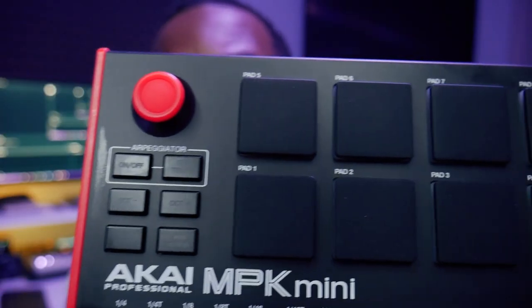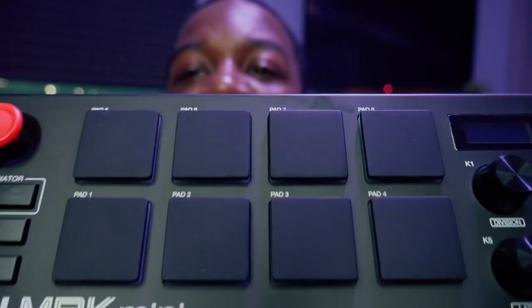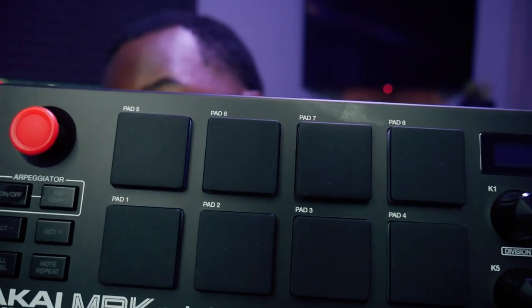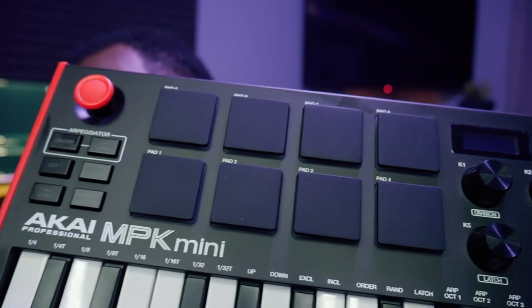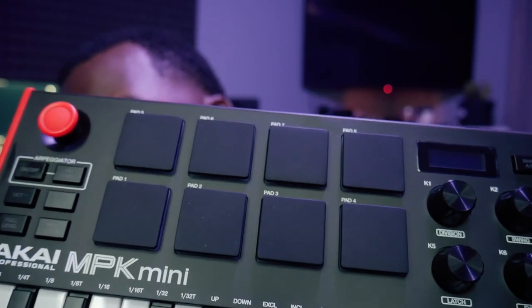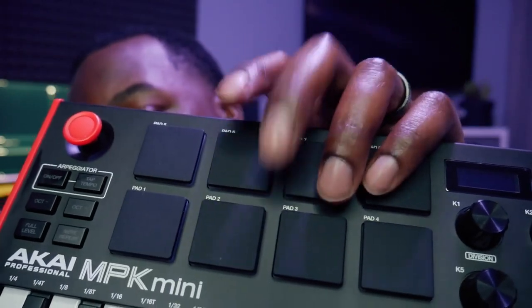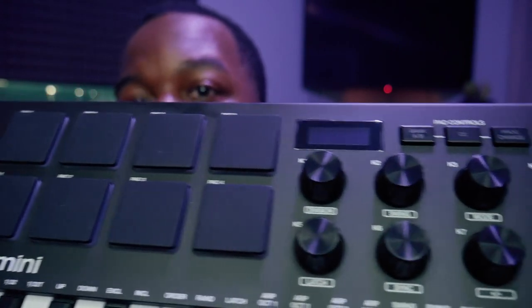When you move over more to the center, you'll notice these drum pads. These drum pads are the same ones on the MPC Beats, which is the newest MPC from Akai. The pads have definitely been updated and they feel significantly better than the MK2 pads, which I'm actually surprised to say because I thought the MK2 felt pretty good.